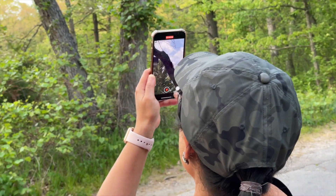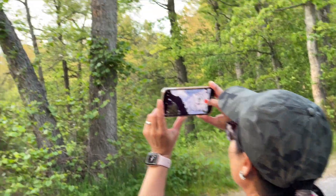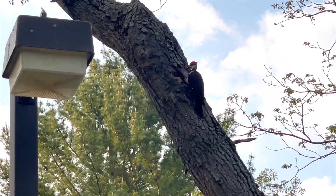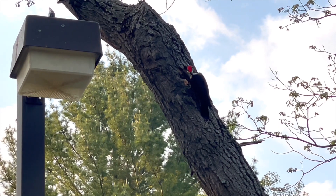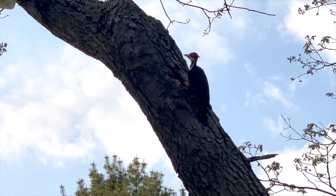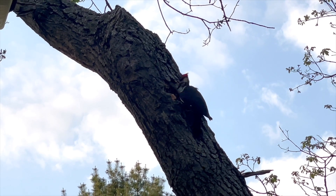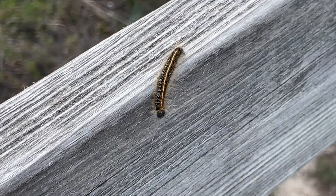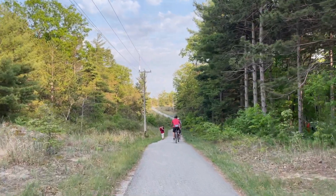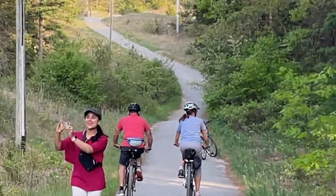I spotted a woodpecker pecking at the wood — this was the first time I've seen a woodpecker up close, and it was beyond amazing. My husband was also filming it. I also had to stop when I spotted a wild turkey — at first I thought it was a peacock, but it turned out to be a turkey.